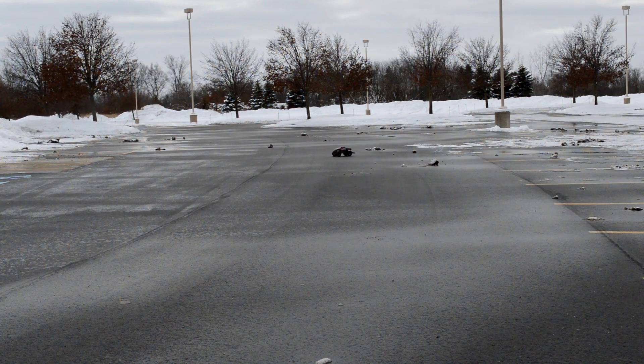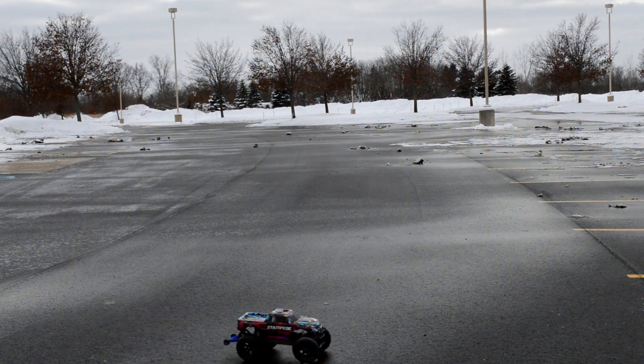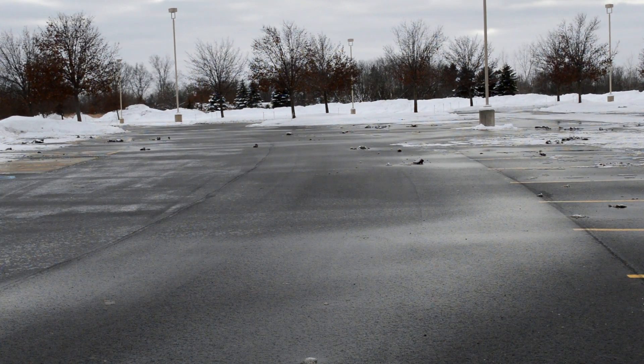At the time I was like 10 years old and I went online and just spent hours looking through all the models. From there I wanted a Slash — that's the one I wanted. I didn't care what model, I just wanted a Slash, and about a year or two later I got one for Christmas or maybe my birthday. I was just freaked out. I enjoyed that for a year and I did get the two-wheel drive brushed version.